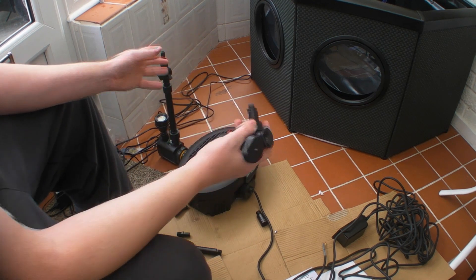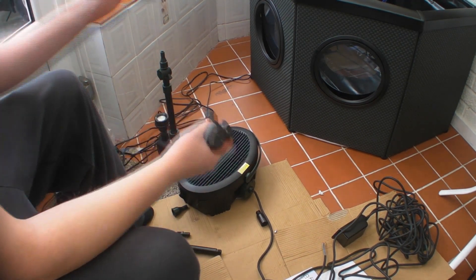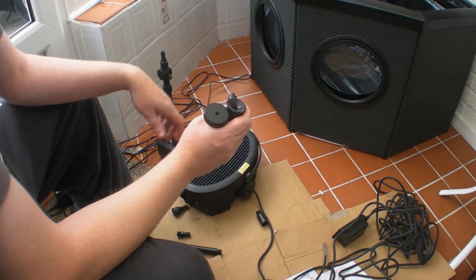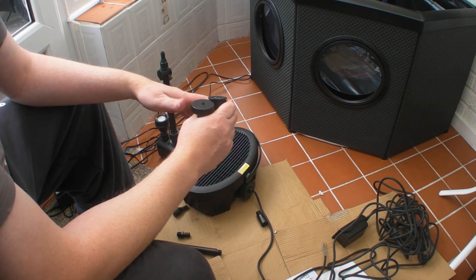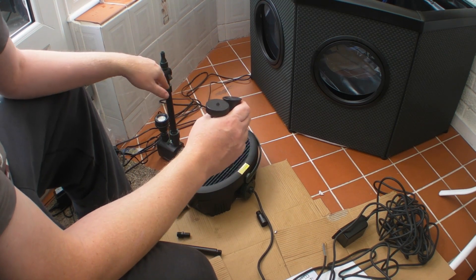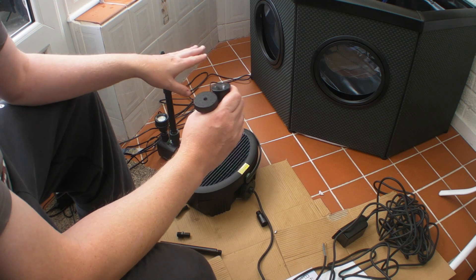The UV light is very important in there to try and keep your algae down. If you're the type of person that likes clear water and doesn't want green water, it will be invaluable. Basically, it kills the algae off.